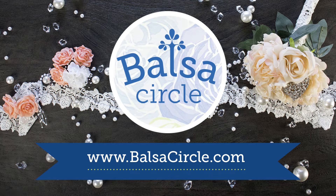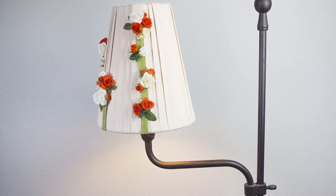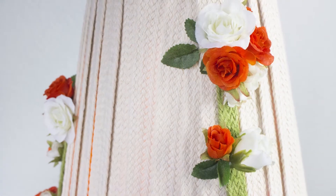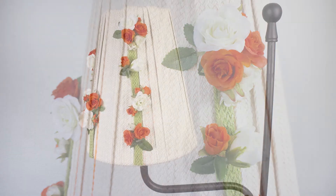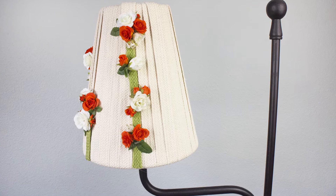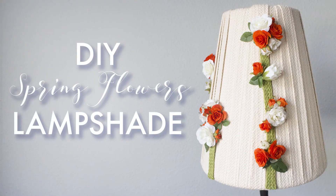Hey guys, welcome to BalsaCircle.com where we do decorations for weddings and special events. We are well into spring, so a lot of us are either doing spring cleaning or just sprucing up a couple of things. We're doing a DIY lamp here that we thought was really fun to kind of embrace the whole spring look.